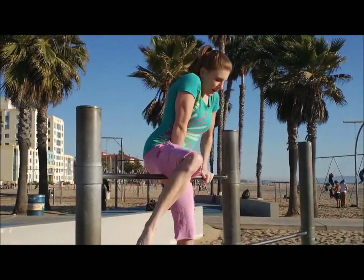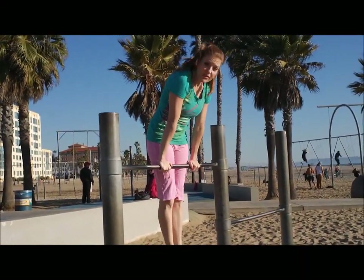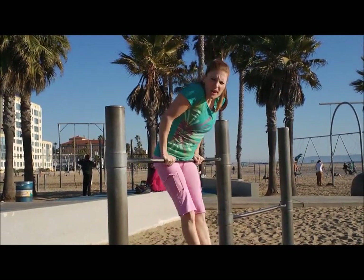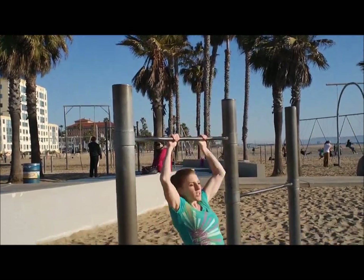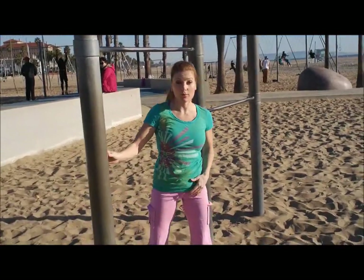You want to make sure you have a strong support hold on the bar first. You should be able to hold yourself up strong like this. And you should be able to do a cast also, just to make sure your shoulders are nice and strong. You also should have your pullover — I have a video on that too if you want to check it out.